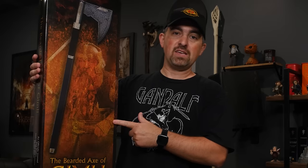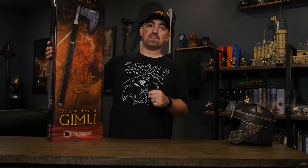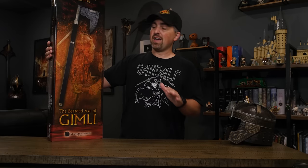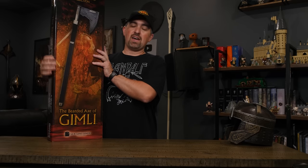Hey guys, today we are unboxing the bearded axe of Gimli. This is actually one of three axes that United Cutlery made for the Lord of the Rings films, and it's the only one that I have not yet collected. So we're actually going to compare all three of Gimli's awesome axes today, but first we're going to unbox the bearded axe.